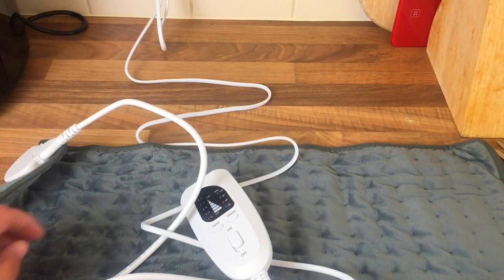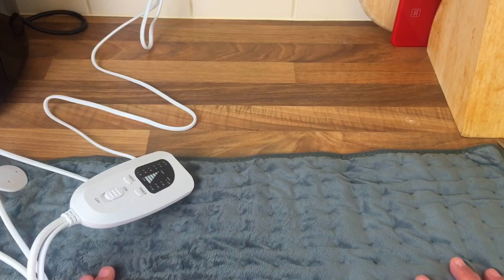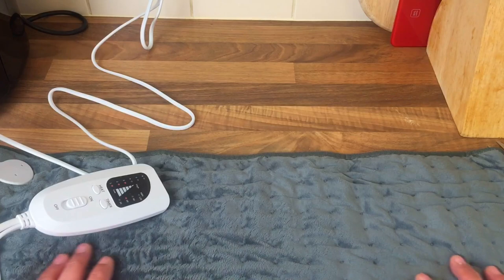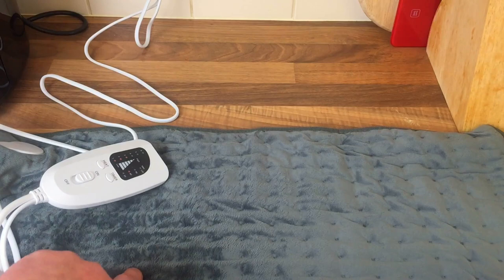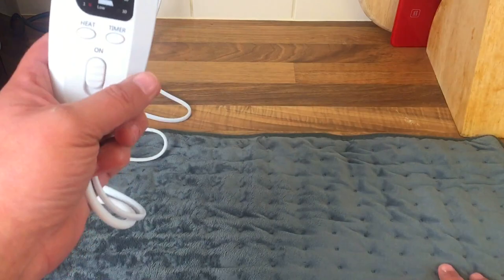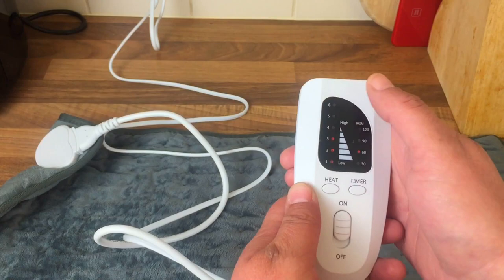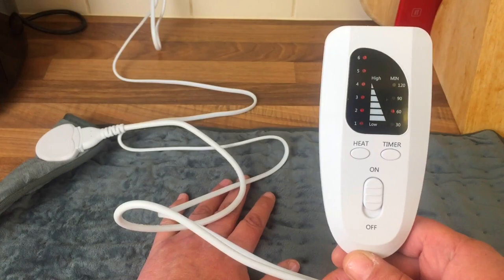I just thought it'd be a helpful video because I know some of you are also disabled. It's been on for about two minutes and it's already starting to warm up — it's instant. I think it's a lot safer than a hot water bottle. With us being disabled, accidents happen — you can spill hot water or a hot water bottle might be a little bit too hot, and it goes cold really quick as well. This is much better. I'm going to press it off and put it to level six and we'll see how warm it gets — straight away I can feel a different temperature.